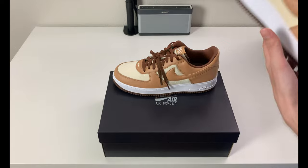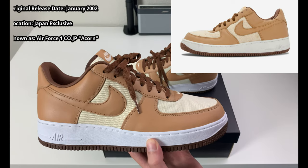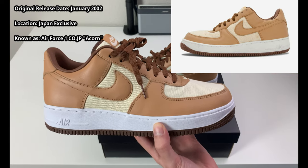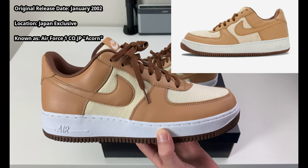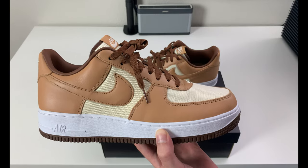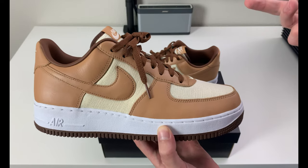This particular pair of Air Force Ones released on June 29th, 2021 for $130. If you're not familiar with this, I'll throw up a photo — this is the Acorn Air Force One. There was an original release that came out in January of 2002, and if you think about the manufacturing date on those, it would be around August to October of 2001. Now we're in 2021, so it seems like it could be a 20-year anniversary.